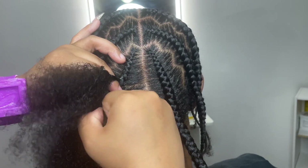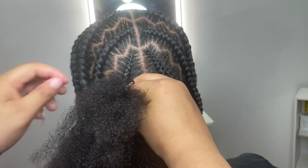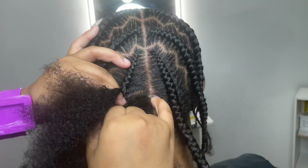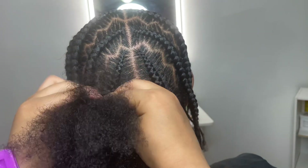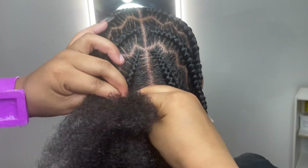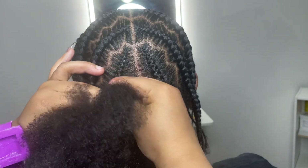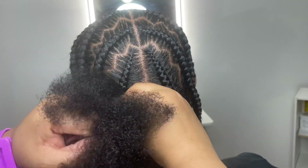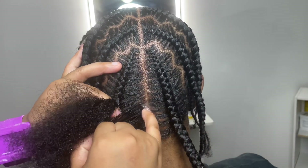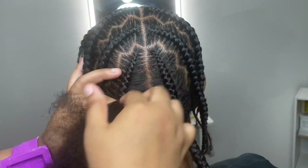Never lose that grip — always maintain 100% grip at all times when it comes to stitch braids. Even when my fingers get tired and start to hurt, I still make sure I have a strong, strong grip. Do not get to the back and decide you're too tired to stitch anymore — that's just lazy. We want to make sure every stitch is perfect, straight, and controlled.